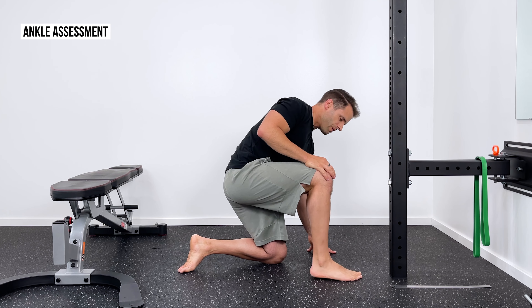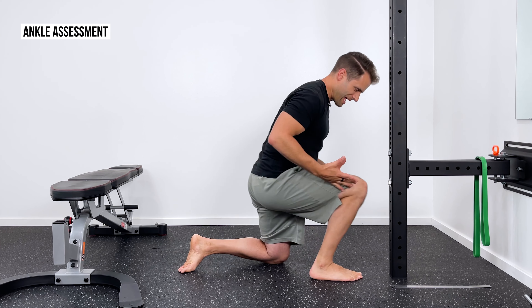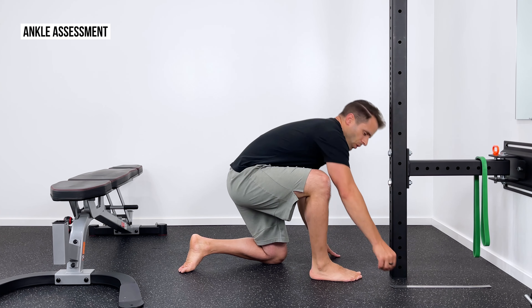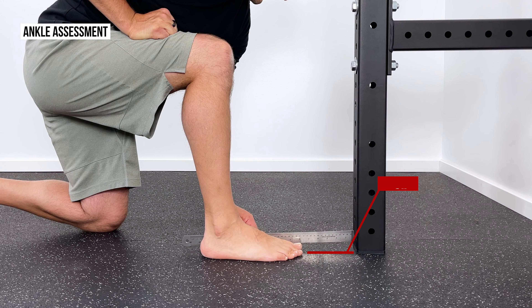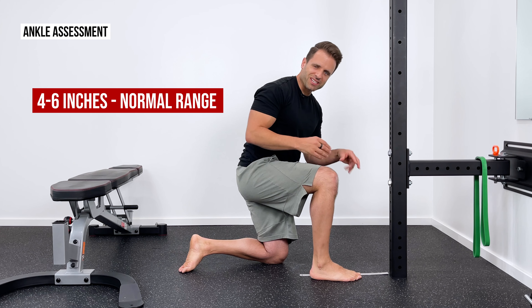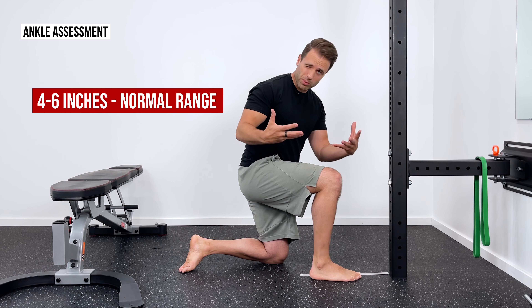If you can do that, scoot your foot back just a little bit and try to repeat the test. There will come a time where you cannot lunge into the wall without that heel coming up. We need to figure out about what that distance is. If you have a ruler, that can help to quantify it. On my right side, I'm approximately six inches from the wall and can still successfully perform this test. Four to six inches is a normal range — four would be a little tight and limited, six is on the more mobile side.